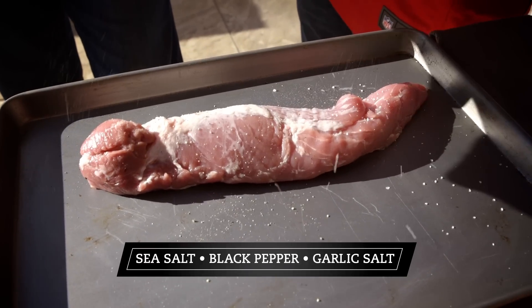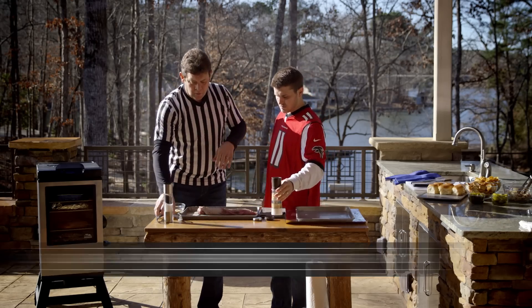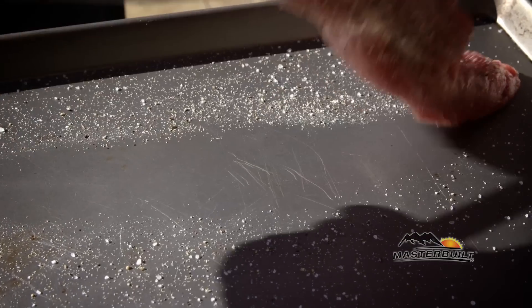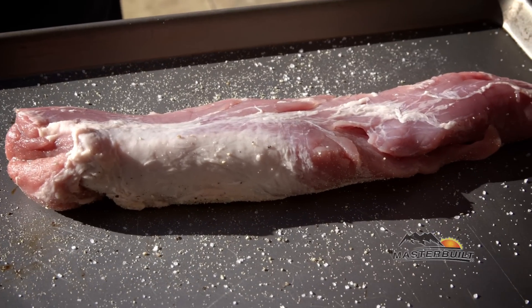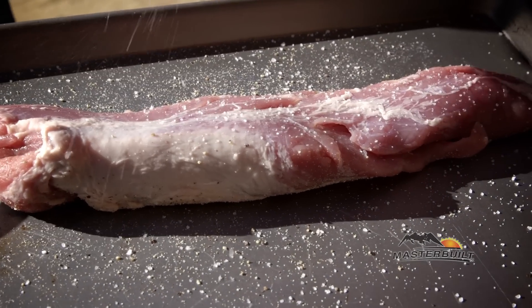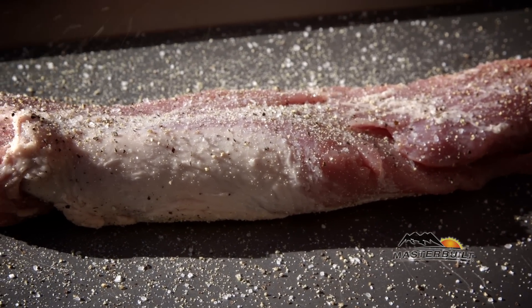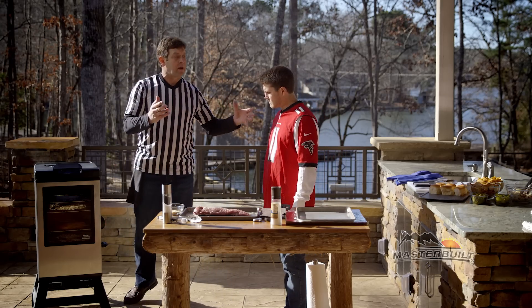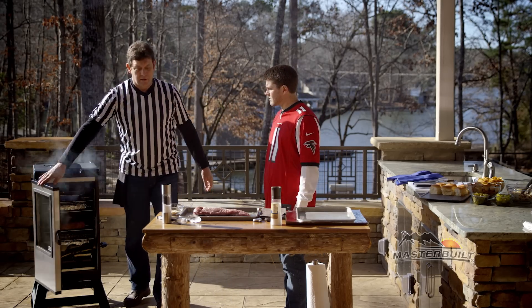How much are we putting? Well, it's to taste, depending on how much salt and pepper flavor you want. Basically, you want to make sure you completely cover both sides. Give me a little bit more on top. Salt makes it a little tender, and all of these ingredients blended together makes it simple. And what's so cool is that salt, pepper, and garlic is what everybody has in their kitchen.